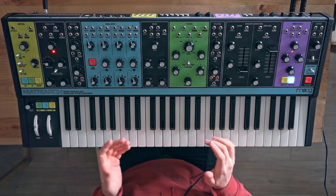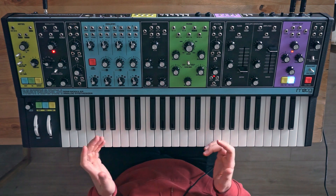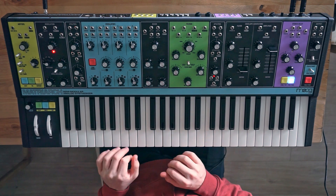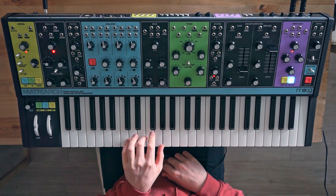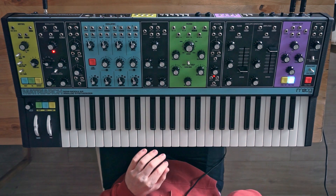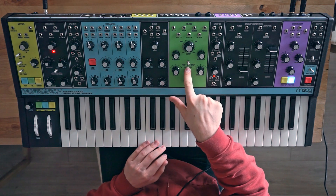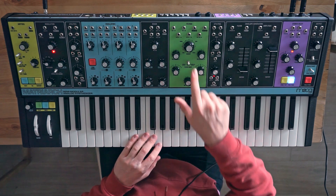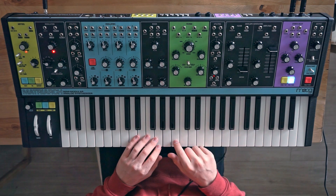I've got just a little patch here, just a simple patch that I can play chords on. I have the filter right now in low-pass mode, so right now it has two low-pass filters, one for the left and the right channel, and they're both controlled by the same cutoff knob.